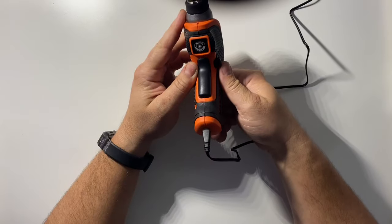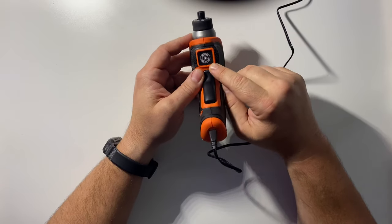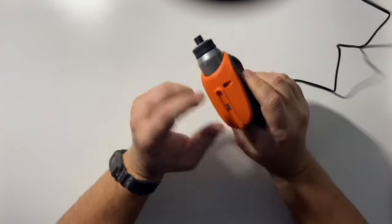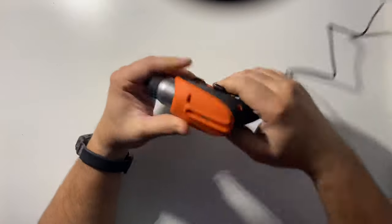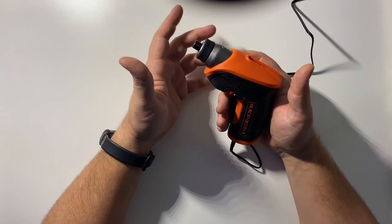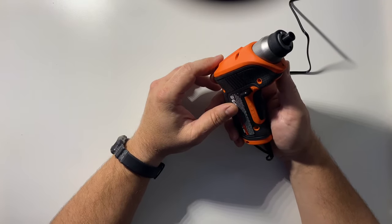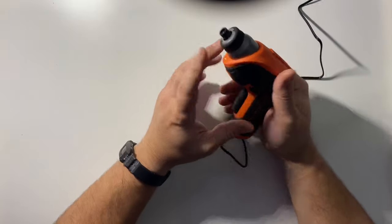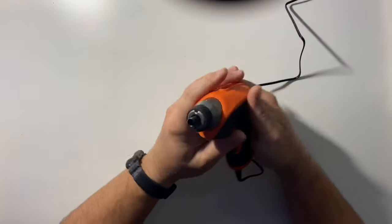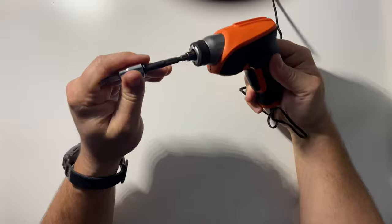Down here is where you charge it - a typical little micro USB style charger like an Android would use. It's also telling you to recycle it, obviously because it has a lithium-ion battery in it. It says it has magnetic bit storage. This really is nothing more than just a regular cordless screwdriver - it's not meant for driving deck screws all day long or putting in drywall. You're going to be putting furniture together or assembling something with it.